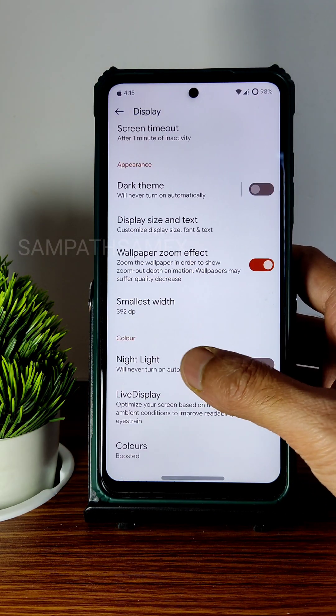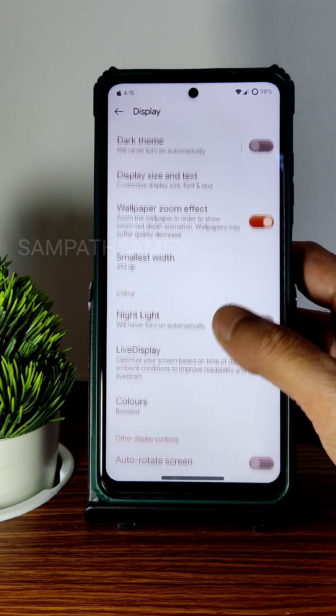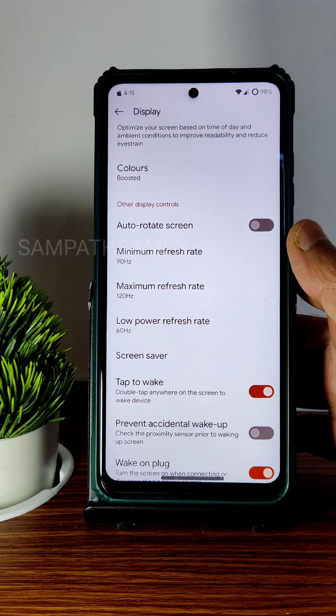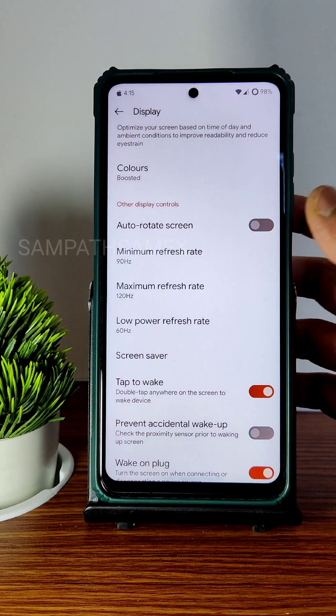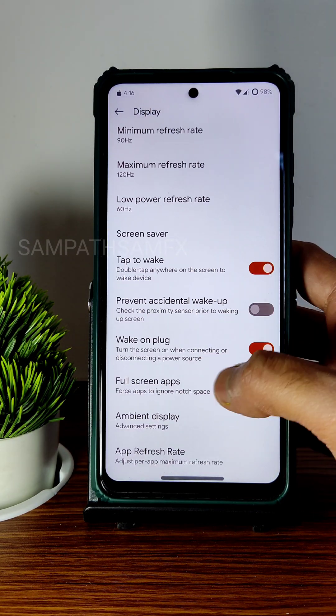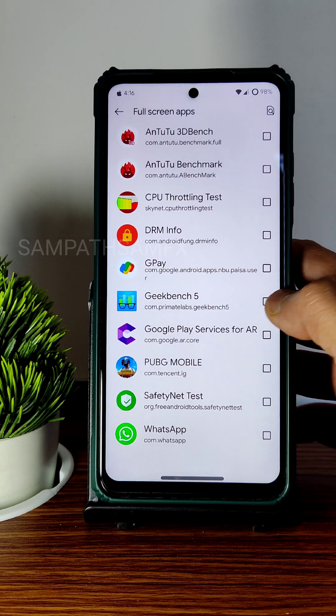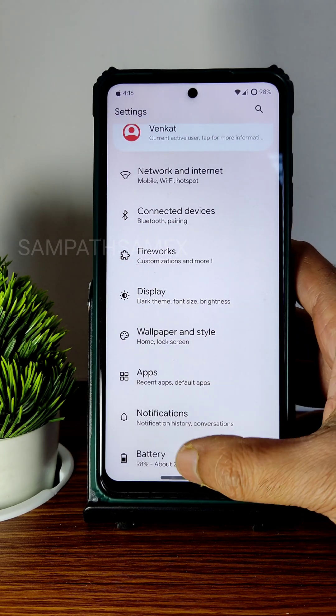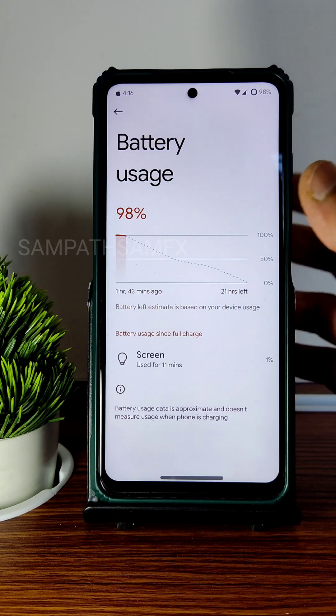You also get wallpaper zoom effect, night light features which you can schedule, and intensity adjustment. You can also reduce colors. There are three refresh rate options — minimum, maximum, and low power — supporting 60, 90, and 120Hz, but no adaptive refresh rate. Tap to wake is given, as well as full-screen app override and per-app refresh rate settings.